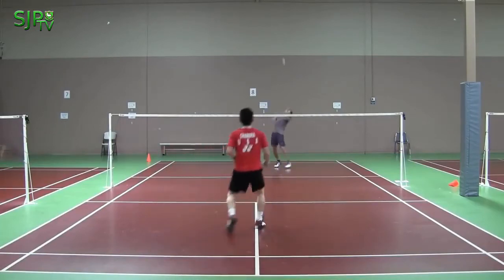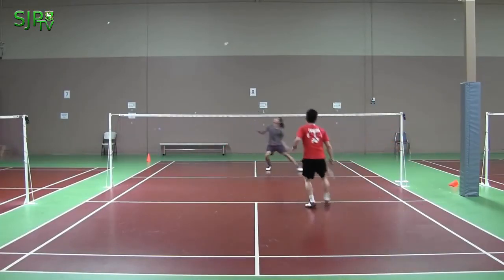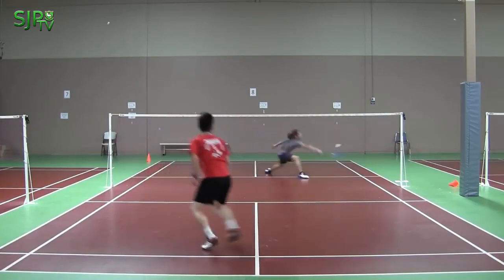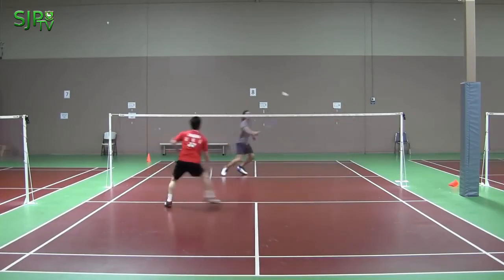The backhand shot is often used when you are out of position or when you are under pressure on the non-racket hand side. You might apply this shot to limit your opponent's attacking options so you can gain the attack immediately.